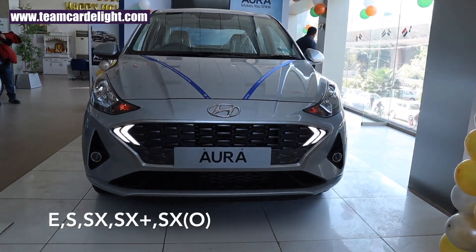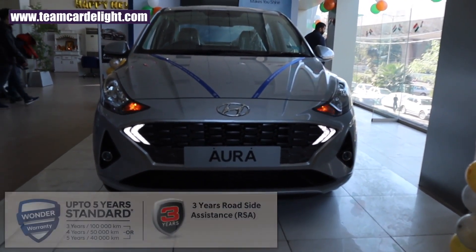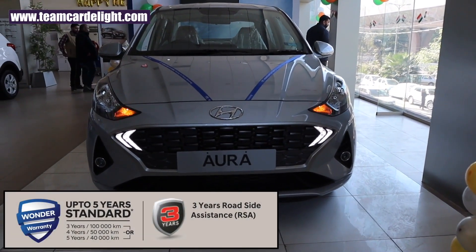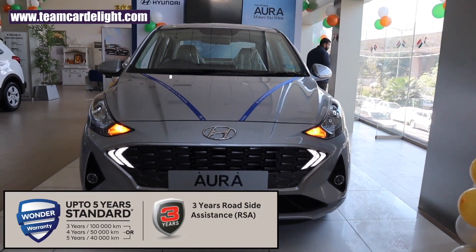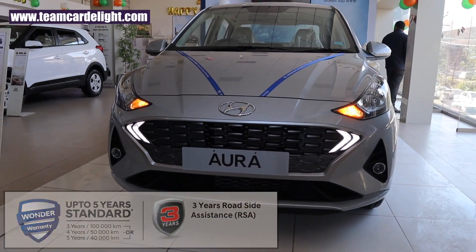This is the S-Variant of Hyundai Aura and we get variable warranty choices you can select according to your running. We get 3 years/1 lakh km, 4 years/50,000 km, and 5 years/40,000 km options. Additionally, we get 3 years roadside assistance also without any cost.